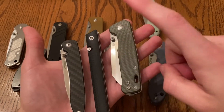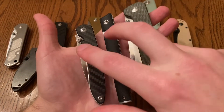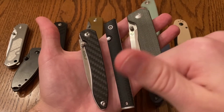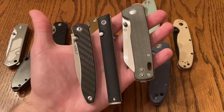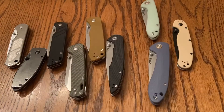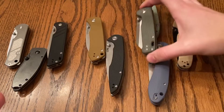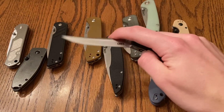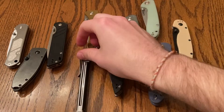I love the micarta on the Penguin — favorite animal. And then these two are both classy, sleek, amazing — very, very fly-open action. Let me know what your three favorites are. Literally every single one of these knives is phenomenal. And they all deserve a place in this top tier list.